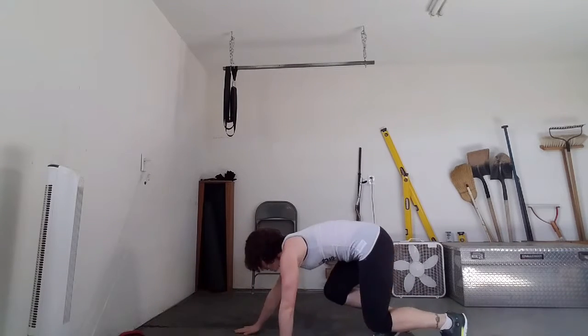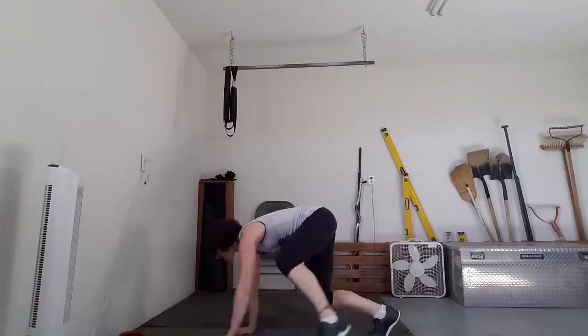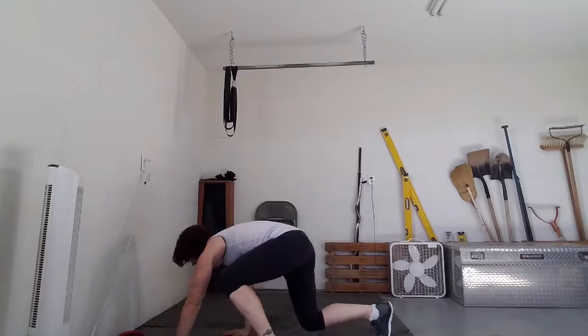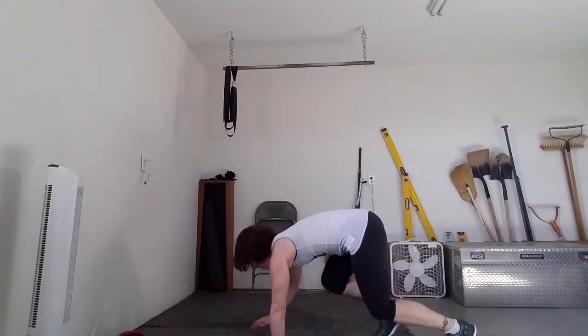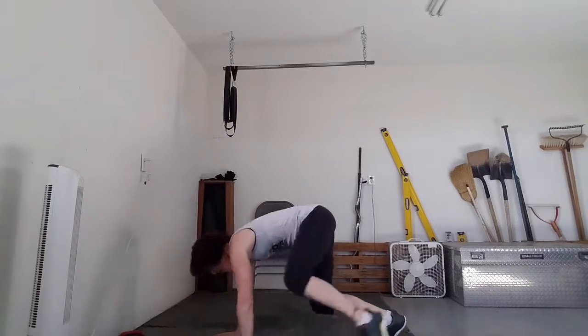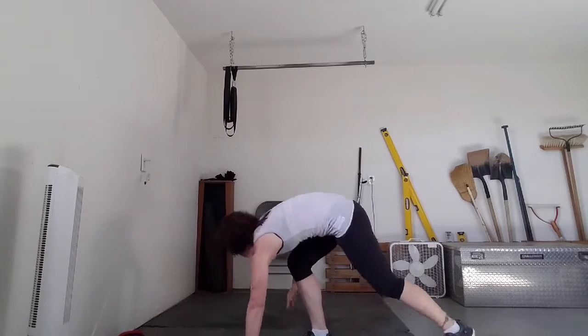Counting through 20 bear crawl reps, going forward 2 and back 2. 1 through 10... continuing to 20. Good job guys.